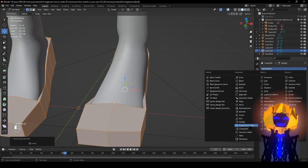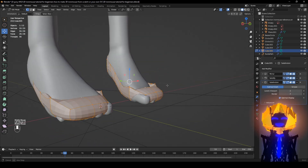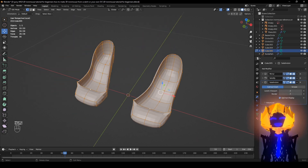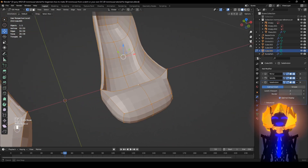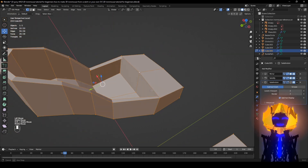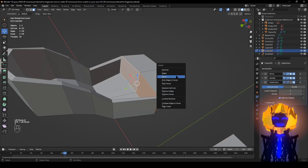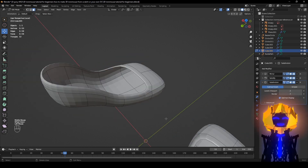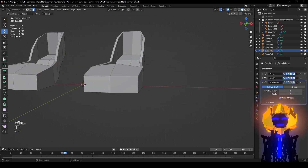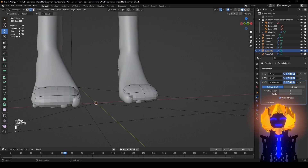Add Modifier, Subdivision Surface, and make Shade Smooth. Make sure this is selected — that's level two. Use Slash on the numpad to check — you see how these are freaking out? That means something's connected that's not supposed to be. Click X, delete Faces. Now it looks good.